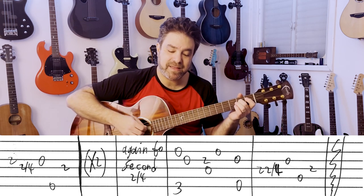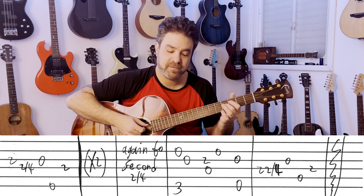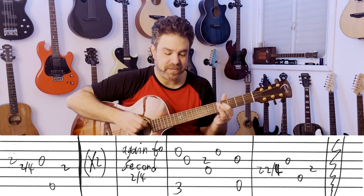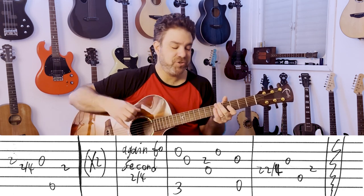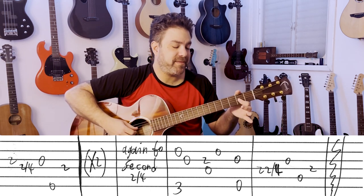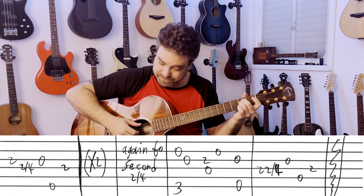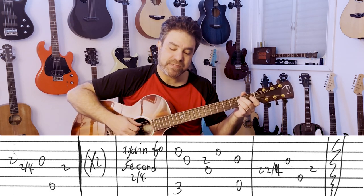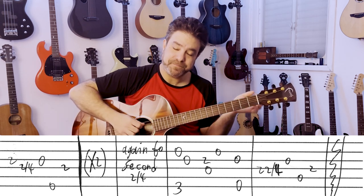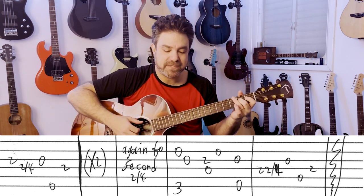You play it twice, and then you play it up to the 2nd slide. This is the 3rd time — up to G, 2nd string, 3rd string. D with the 3rd, open 2nd string. E minor, 3rd string. 2-2 slide to 4 on the 4th, 3rd string. A, 2 on the 4th.